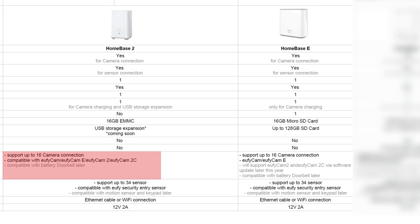All of the Eufy home bases can support up to 16 cameras. At this time, the Eufy Home Base 2 is the only one that can connect to all different cameras — the original Eufy Cam, Eufy Cam 2, Eufy Cam E, and the Eufy Cam 2C. Eventually, the original Home Base and the Base E will be updated to support the other cameras as well. I know it's a bit confusing, but I will link the comparison PDF file below so you can compare and decide which camera system to purchase.